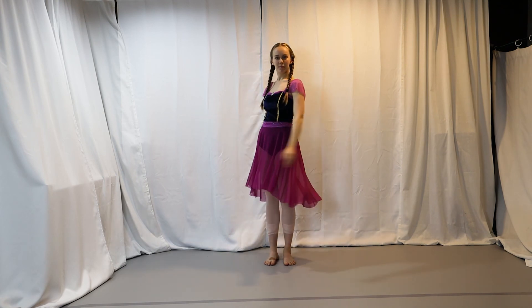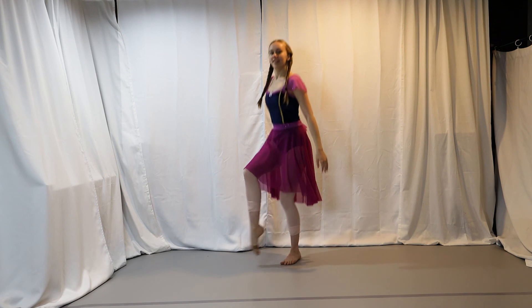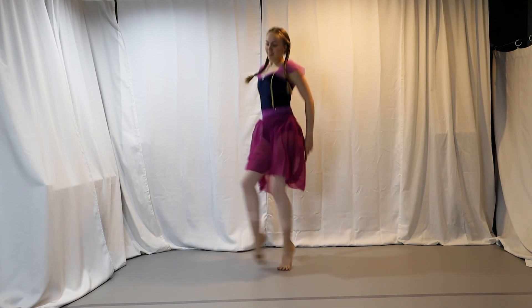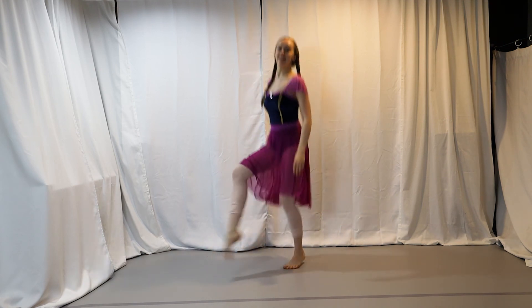Now that we did all that shaking up top, let's shake our feet with little prancing moves. Will you help us count to twenty? One, two, three, four, five, six, seven, eight, nine, ten, eleven, twelve, thirteen, fourteen, fifteen, sixteen, seventeen, eighteen, nineteen, twenty!